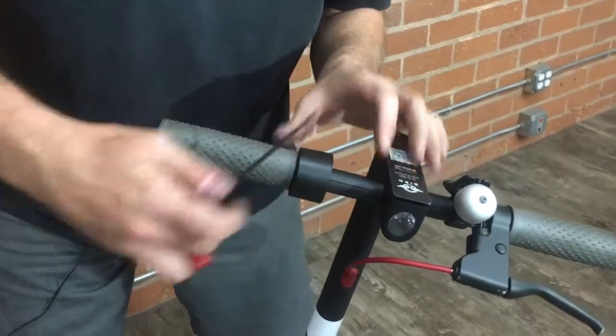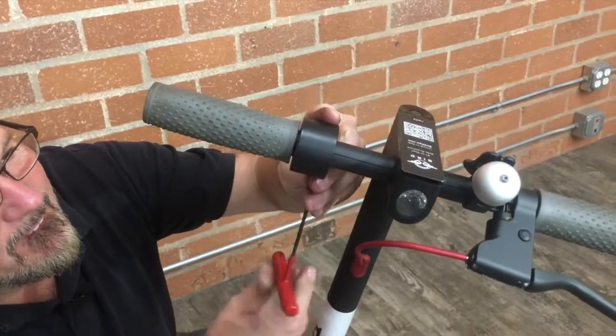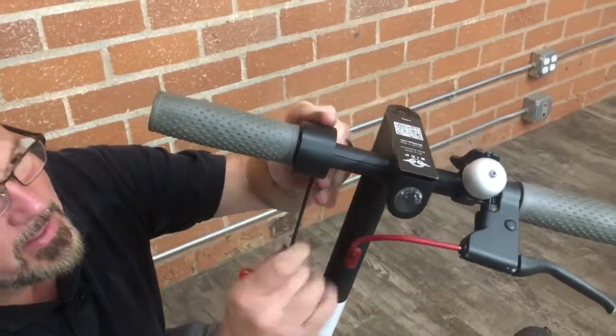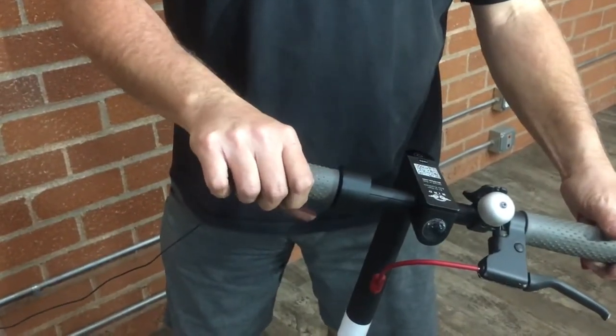You'll see how that works a lot nicer like that. Come back and re-tighten this 3mm Allen screw so it stays in place. Now the throttle is nice and snappy and returned.